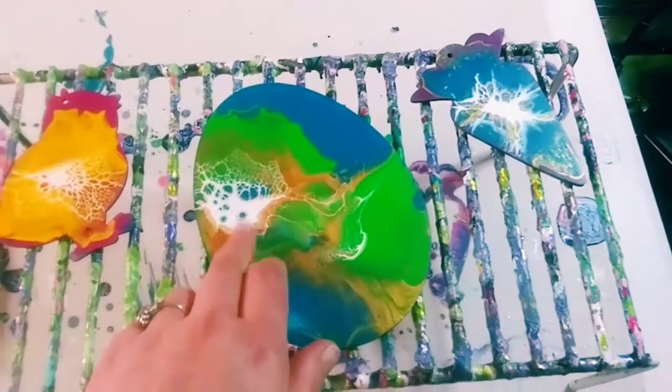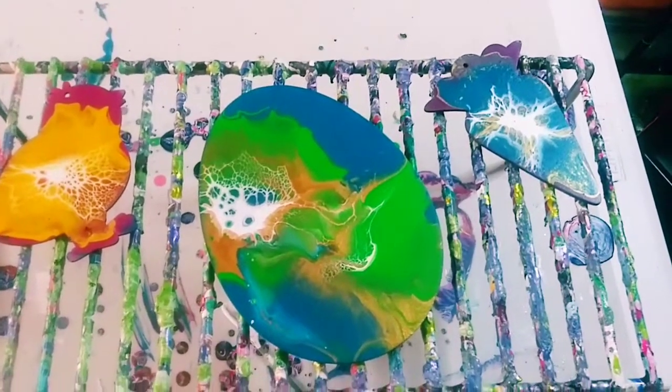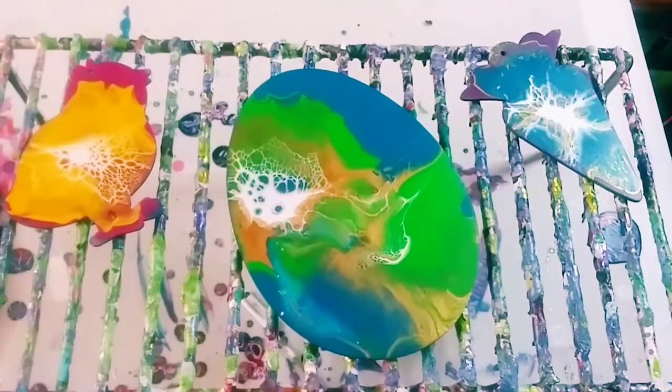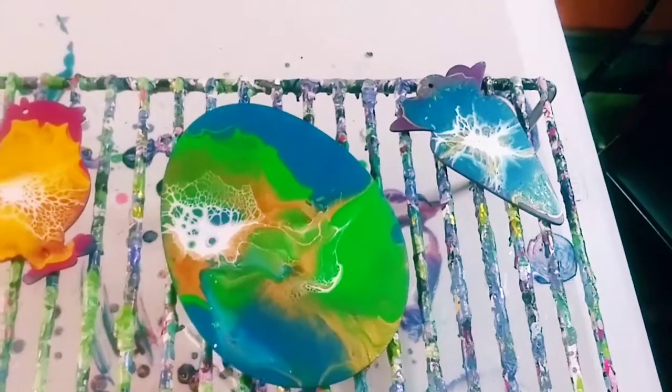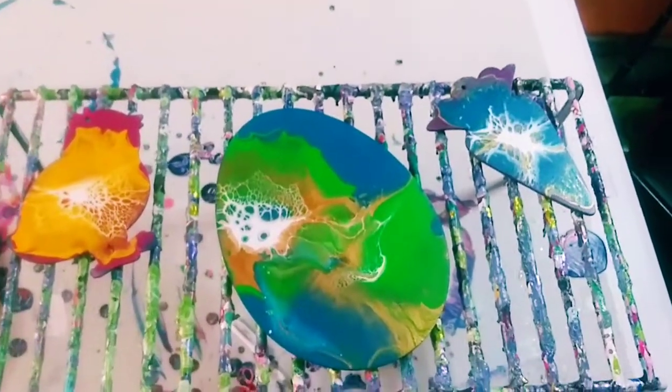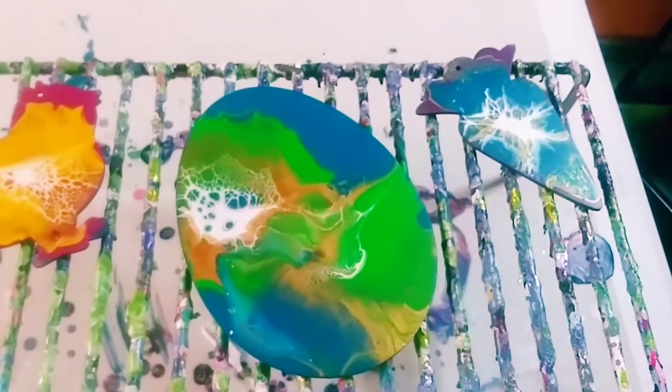I use the Primaflow paint, and my cell topper which is the Amsterdam and Floetrol. I will put the recipe in the description, and I will put all the colors I used in the description as well. You can watch me making this right now and I will be right back.